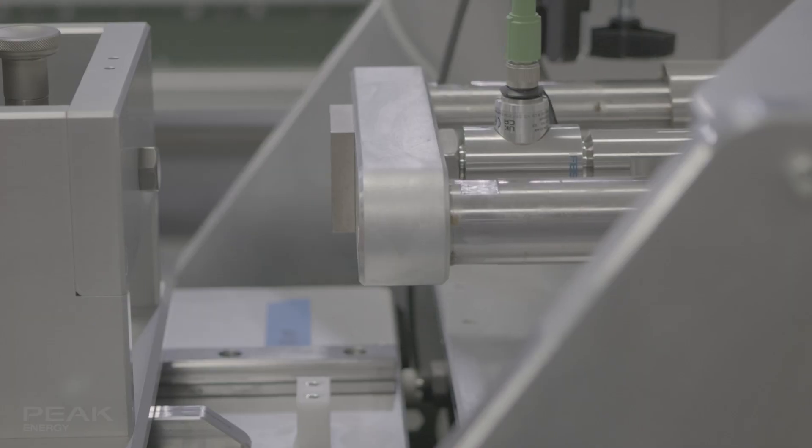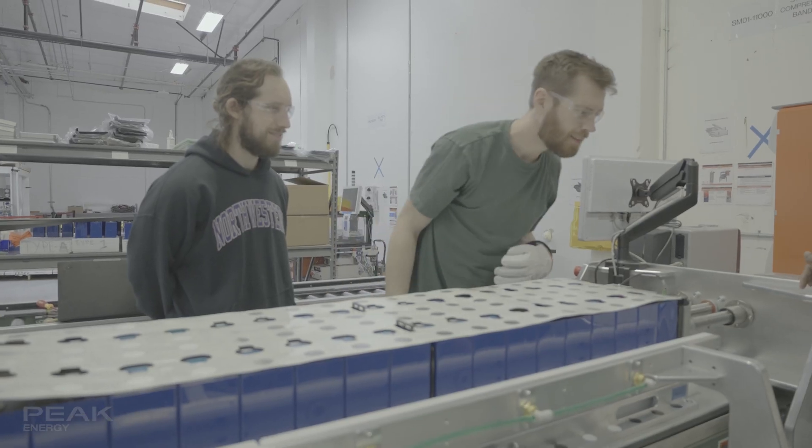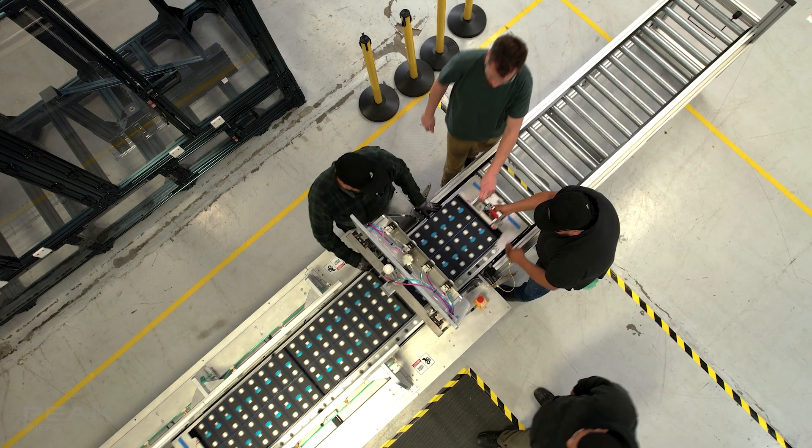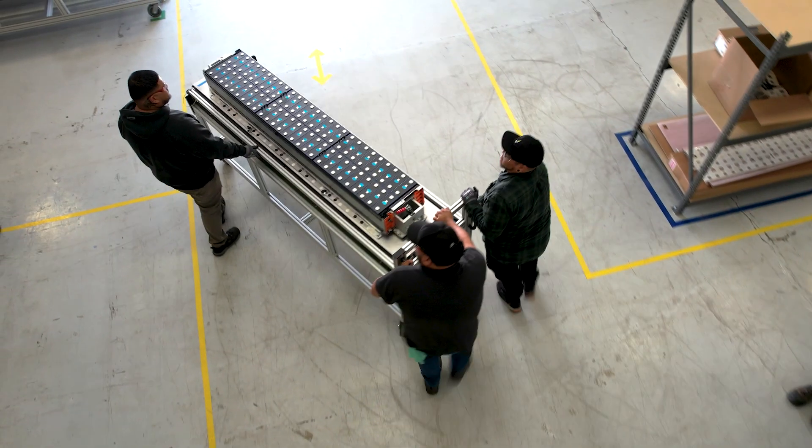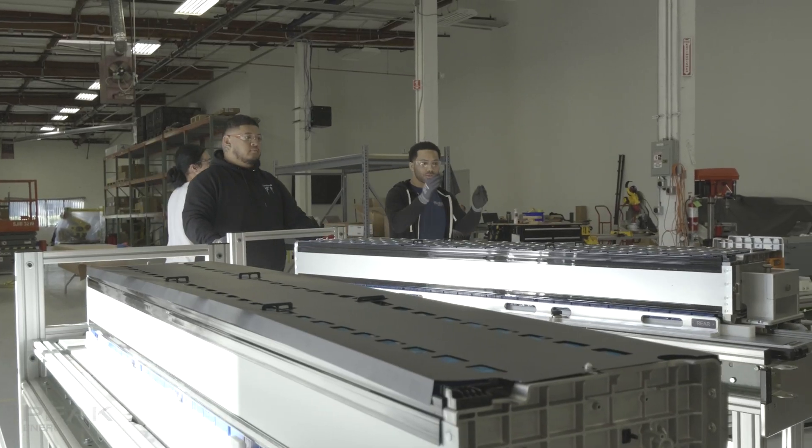I'm Sean Hughes, I'm a lead manufacturing engineer here at PEAK. We do a lot of quality tests to ensure that we are passing all of our certifications, and then move on to ensuring that the sub-module is safe and well packaged to be placed into its future product, the module.